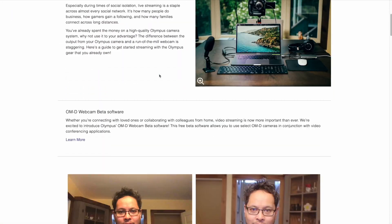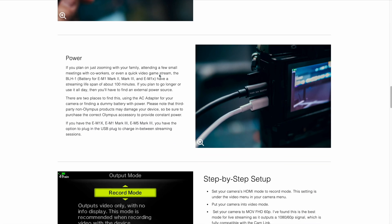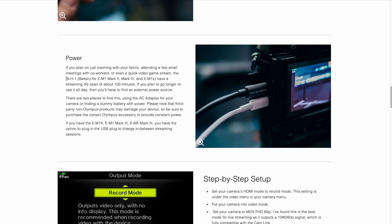If you go to the Olympus website, there's a section where they talk about using the camera for video streaming. If you scroll down they talk about power input, and in that area they mention things like using the internal battery or, if you want to film for longer periods or even all day, you'll need external power supply like the AC adapter or a dummy battery. Further down it actually says if you have the EM1X, EM1 Mark III, or EM5 Mark III, you can also use the USB power supply to charge your camera in between recording sessions — noting it is a limitation of the camera.